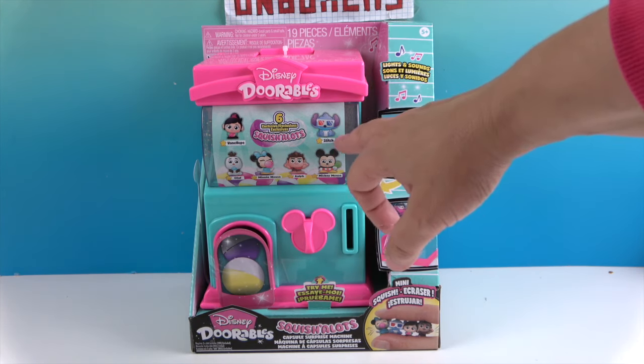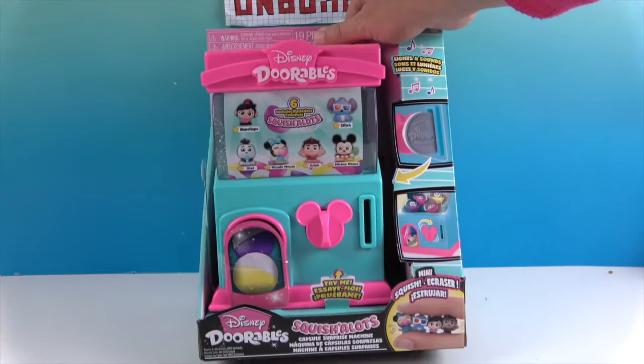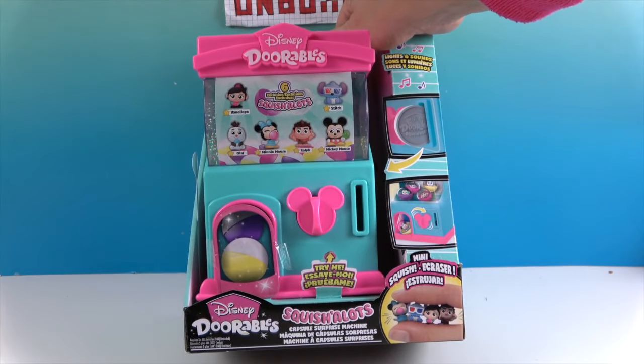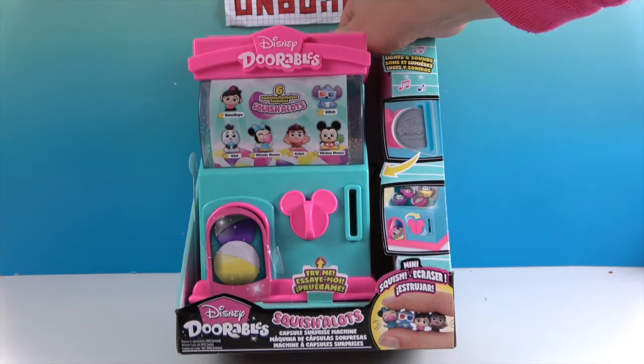They look like some really fun ones. There's Stitch with the 3D glasses, which looks really awesome, Wreck-It Ralph and Vanellope, Olaf, and Minnie Mouse blowing a bubble, and Mickey Mouse with his lollipop.